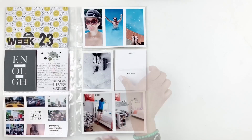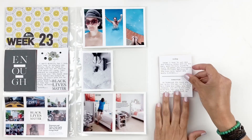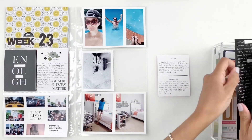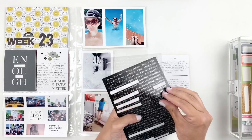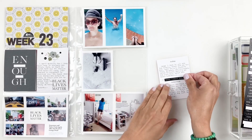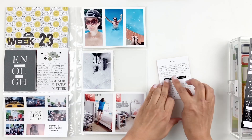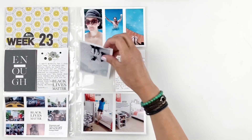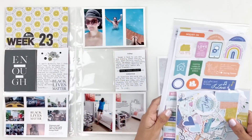The opposite side of my spread is all about quarantining and being at home. So I took this 3x4 card to my typewriter and added some journaling about organizing my daughter's room, cutting my son's hair, going to the pool. I just added a little word sticker right in the center to add some color.